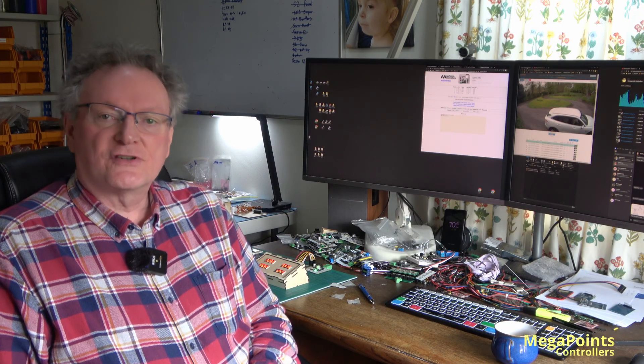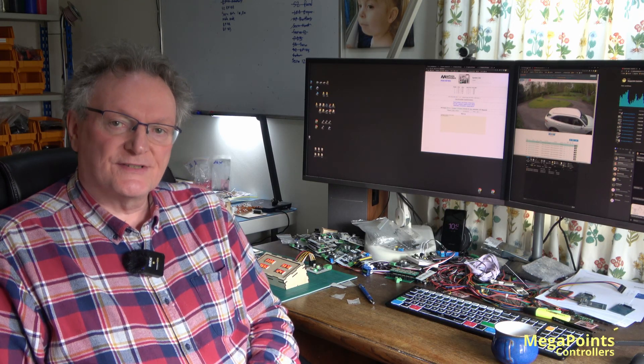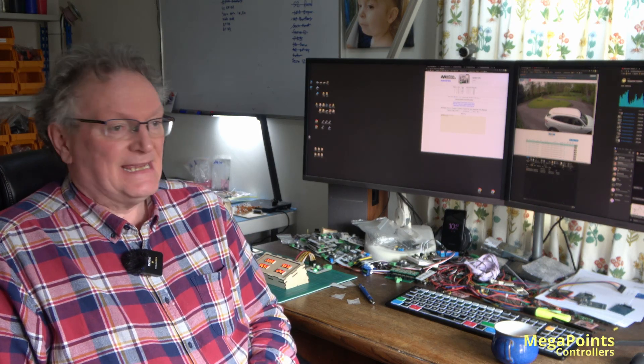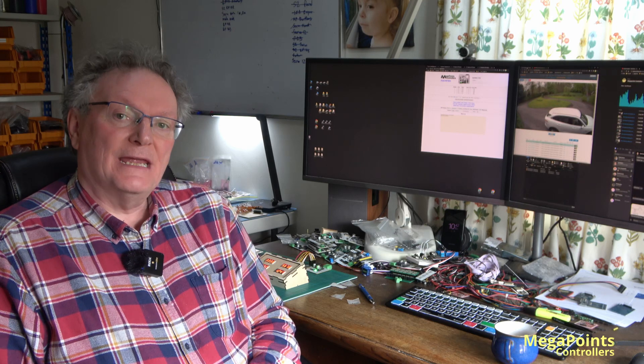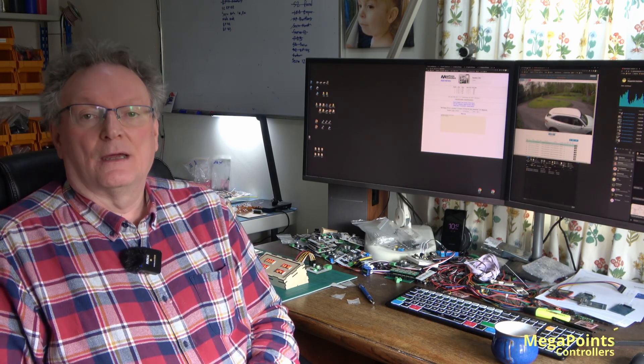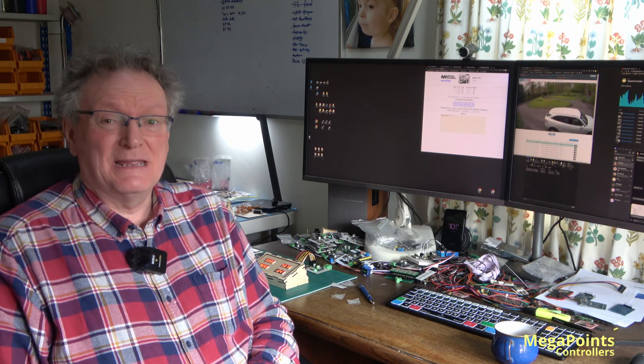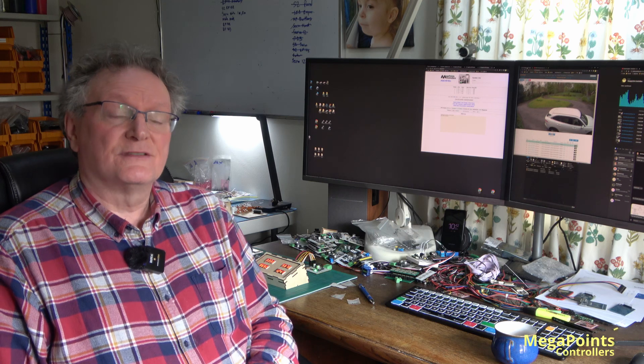I hope you found this introduction to the Megapoints Controllers System 2 RFID products useful. The tag reader and the quad display board will be available by the time you can see this video, though expect end of April to early May before we reach real production volumes.